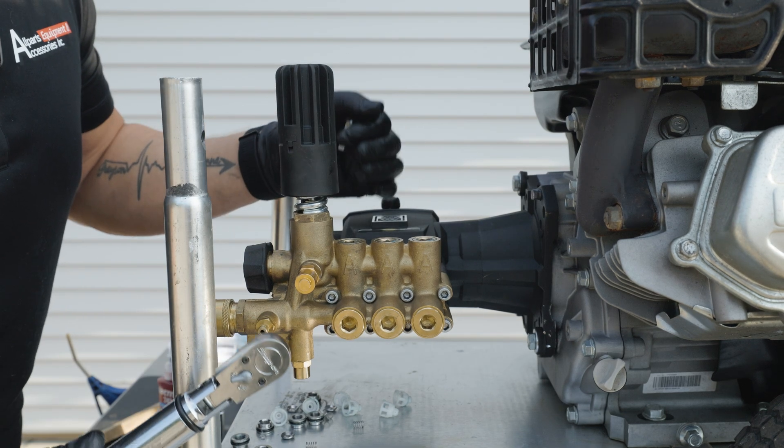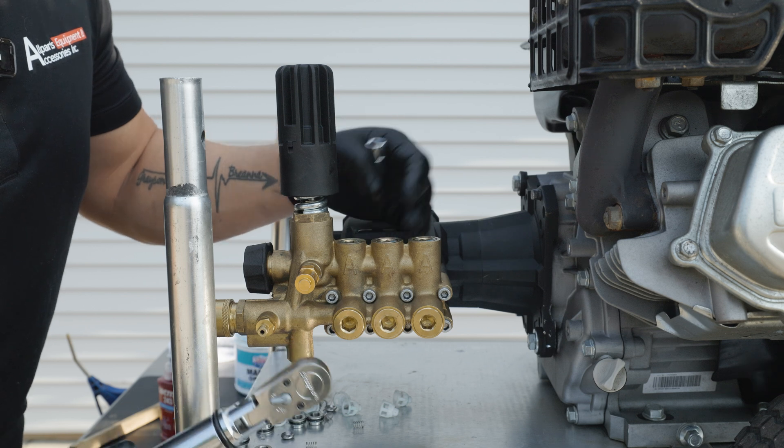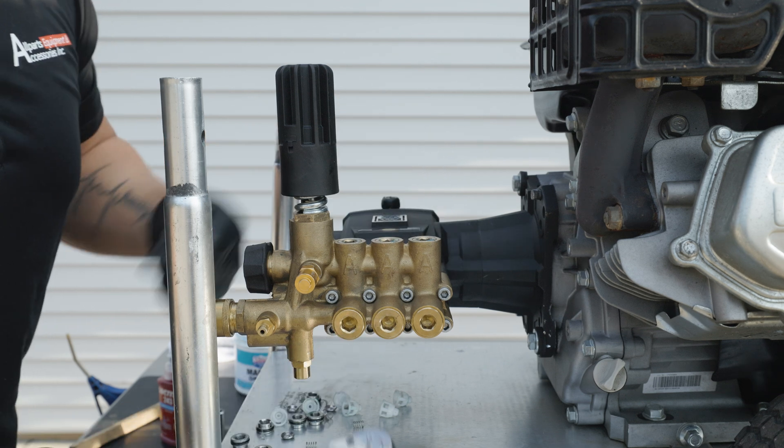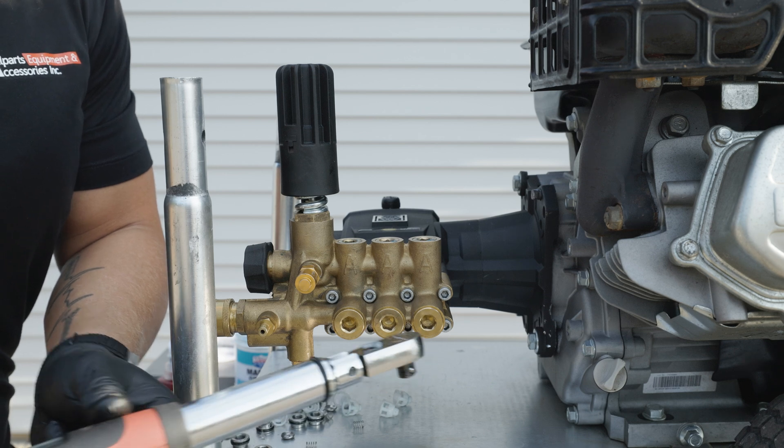Now that we have our valve caps in place, we're going to go around each of the six valve caps and properly torque them to spec. Spec is going to be 15 foot-pounds. So let's set our torque wrench to the proper specifications and fasten these down.